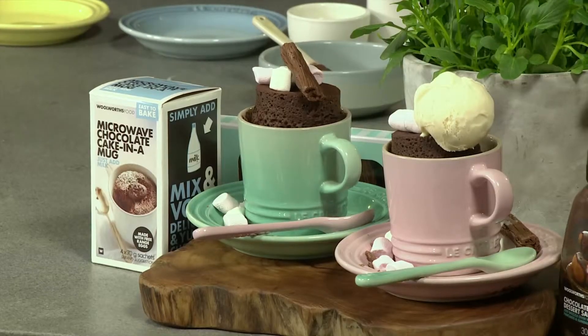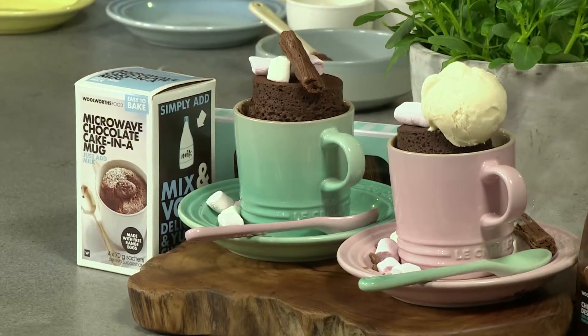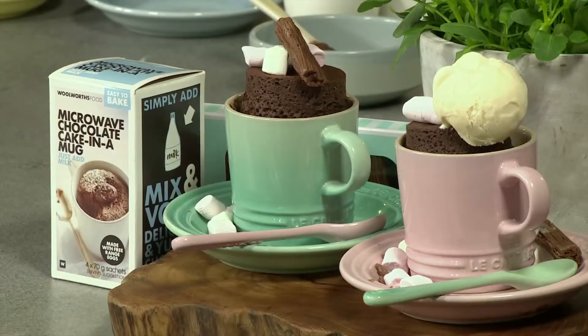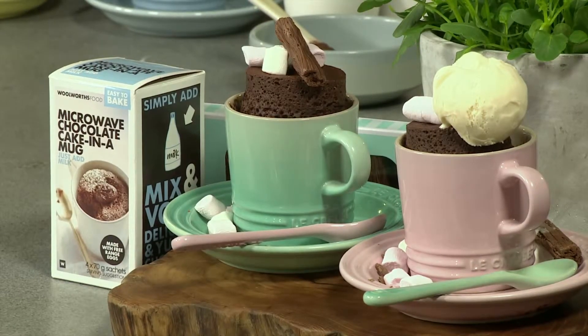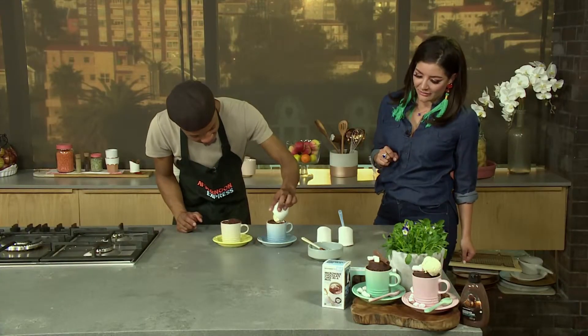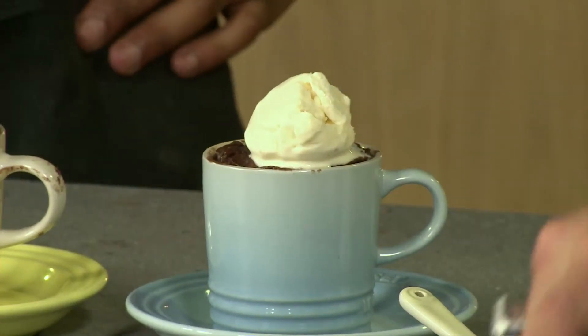Maybe we could have let it go a bit longer. But you must understand, baked goods also cook when they're out of the oven — the cooking process is still continuing. Our beautiful cups here, I just want to heat it with the mug when it's hot. Oh, that is delicious! And then you can top it with ice cream and pair it with that beautiful chocolate sauce from Woolies. And then you're good to go.